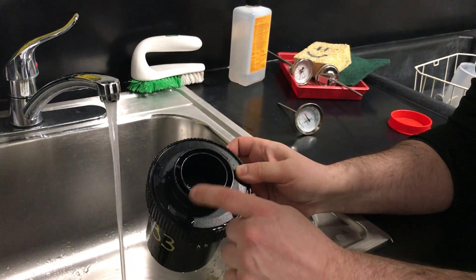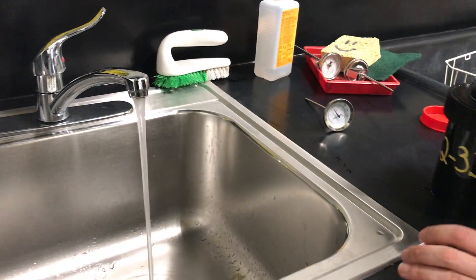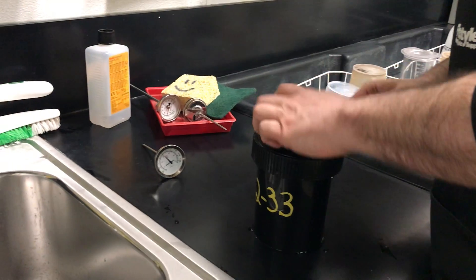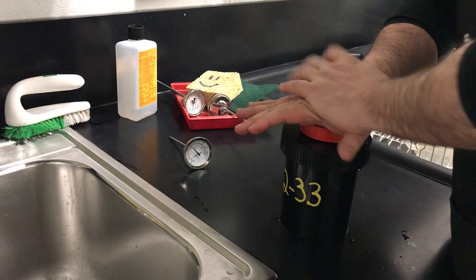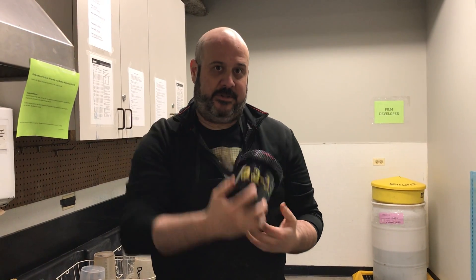I've got it so the water just comes up into the top like that. And what I can do is put the top on, and then I want to do full agitation inversions. It's a full inversion and you're going to hear and feel air bubbles exchange from the bottom to the top. When I invert the other way, air bubbles will go back up.